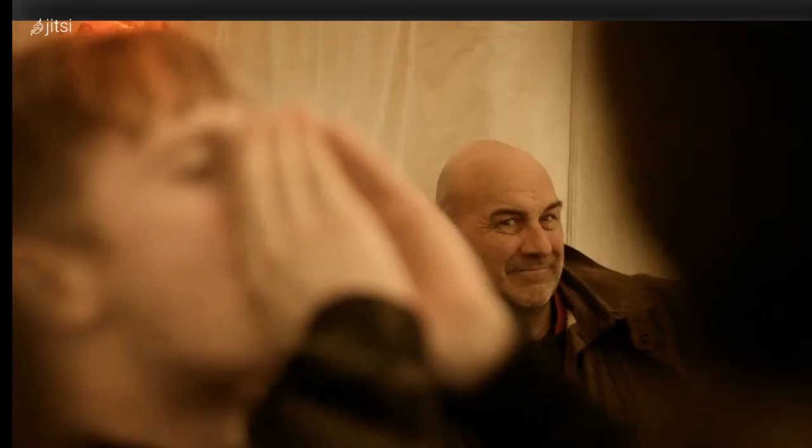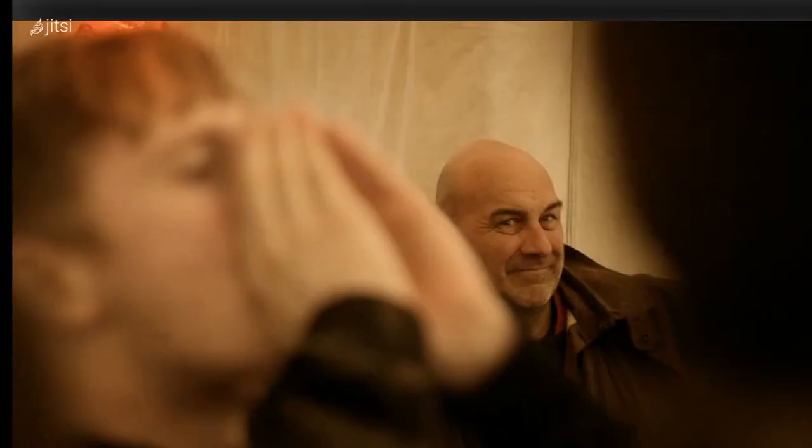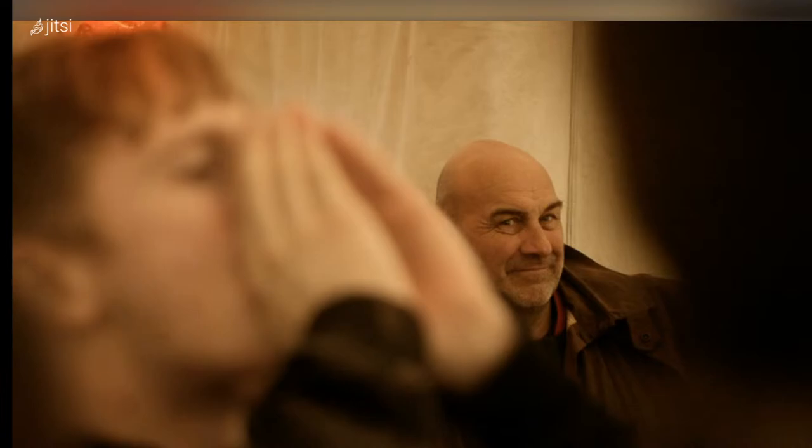This is Bill Mitchell, who had a huge effect on my working practice. He ran a company called Wild Works — he very sadly died three years ago, and I do miss him. We did a project together called The Gospel of Us with Michael Sheen, which was a passion play — a live three-day theatrical passion play that happened in Wales — that I then shot as a feature film.